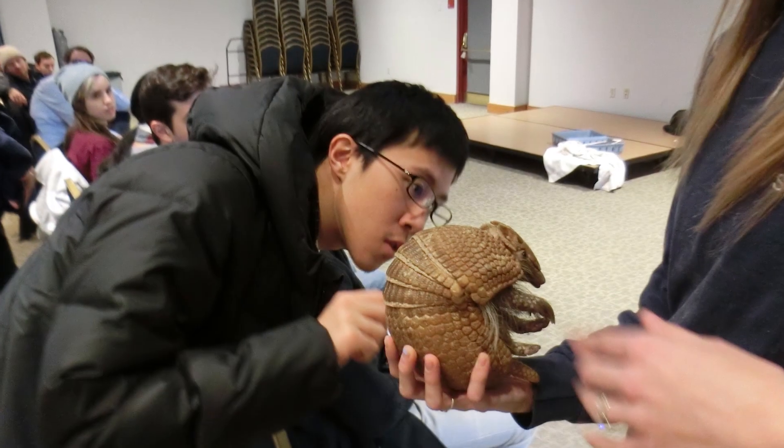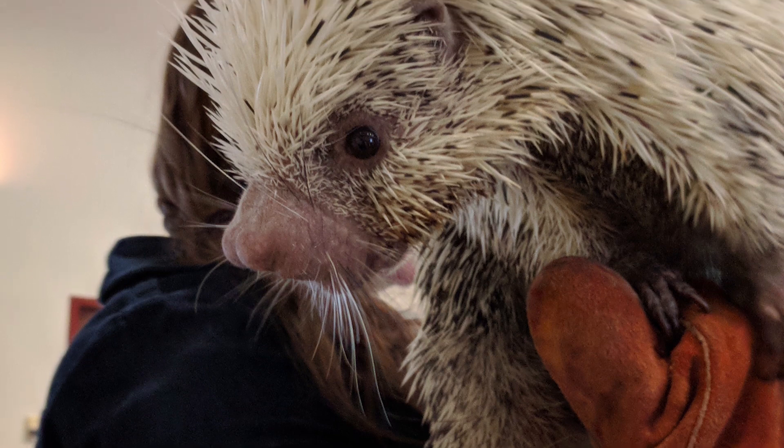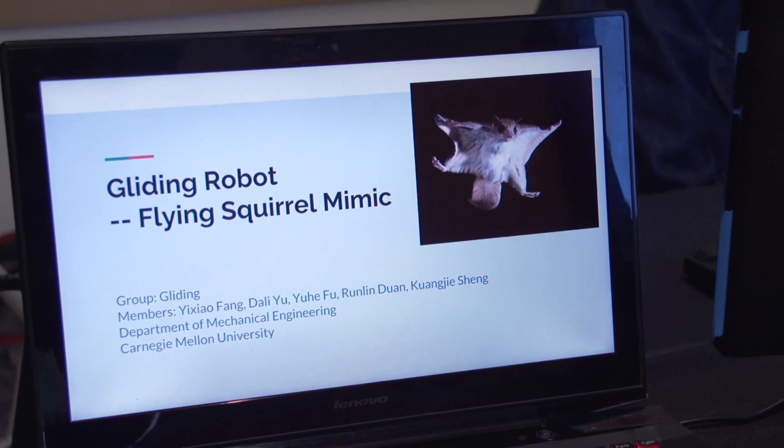At the beginning of the semester we went to the zoo and found that there are several animals that land on the ground using their tail. We then looked at videos of flying squirrels and found that it doesn't only use the tail — it also uses the wings to control direction. That's why we think it's interesting to mimic.